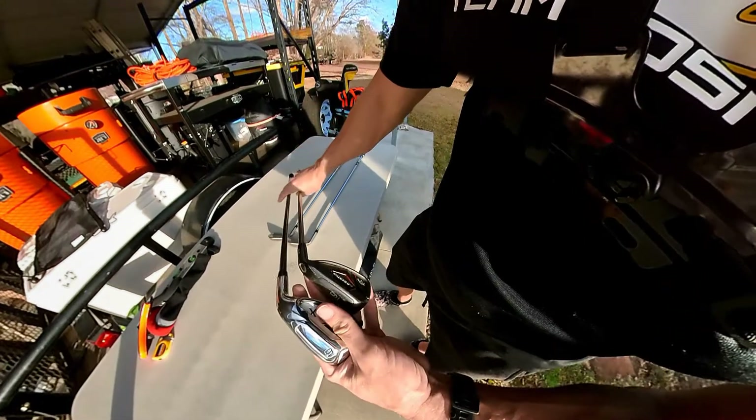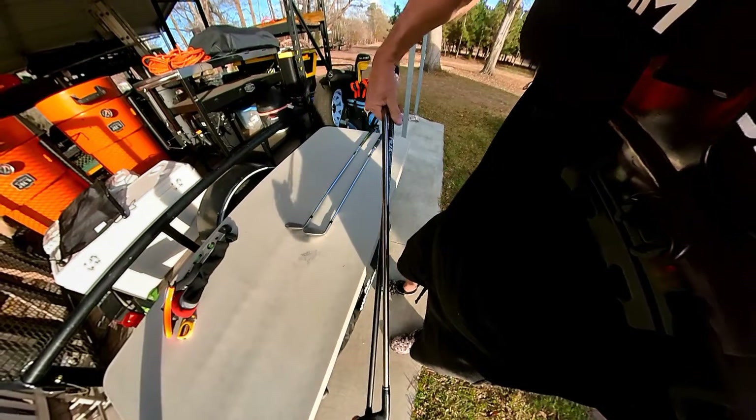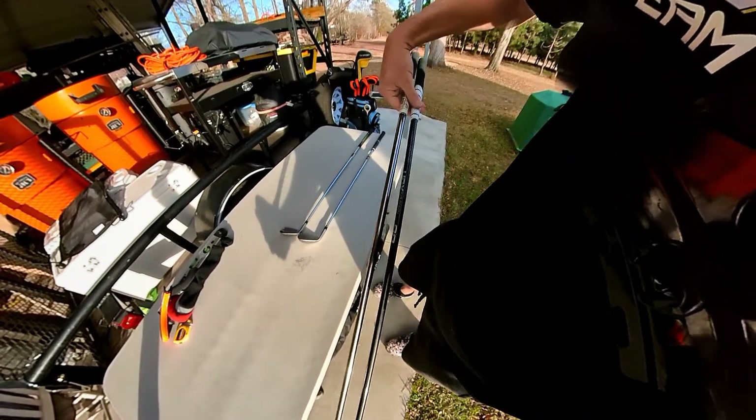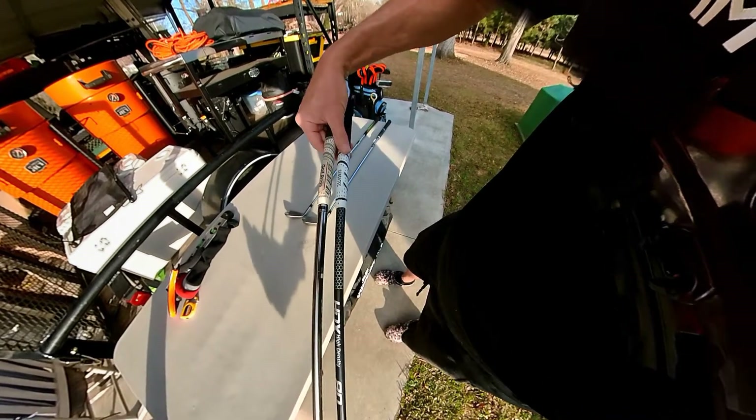Like I've said before, only time will tell quality-wise how they play. I still haven't swung them yet — I'm going to get out here, get the net up in a few minutes, and take a few swings with them.